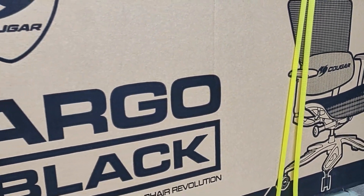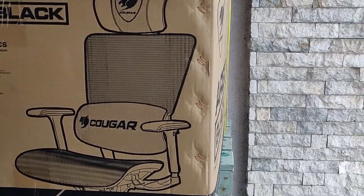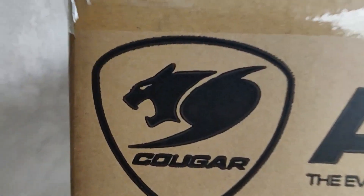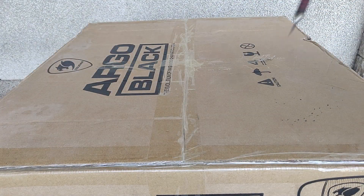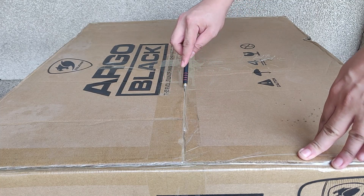Hi, this is Raven and this is an unboxing video for the Argo Black Edition ergonomic gaming chair by Cougar. The box itself is massive — with the packaging it is almost 30 kilograms, so if you are lifting the box alone, just like me when I received the package, make sure you have done some proper warm-up and stretching.